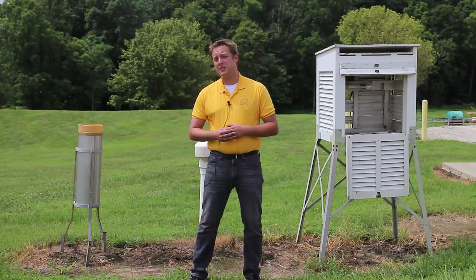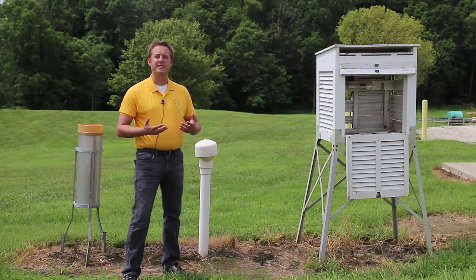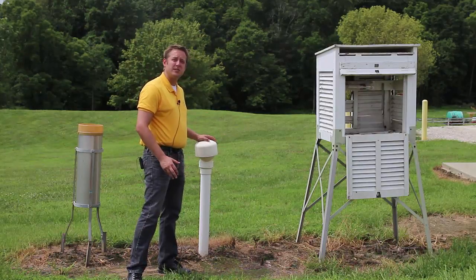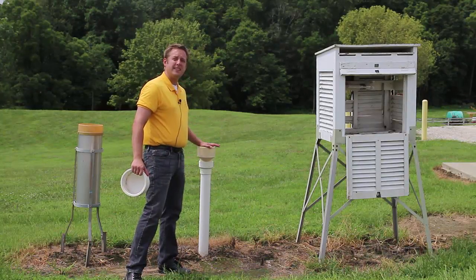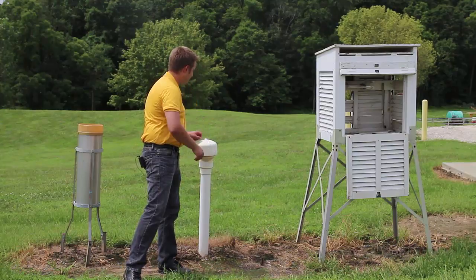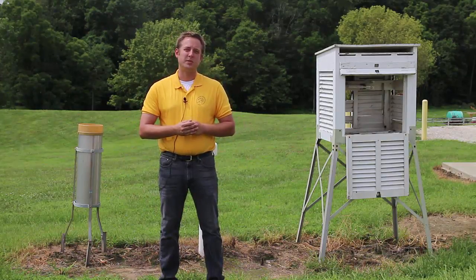Another piece of instrumentation is what is behind me. When we're concerned about growing plants, we're often concerned about the temperature of the soil — especially come planting time — we want to make sure that we're not putting plants out in too cool of a soil temperature. So what you can do is install a soil temperature meter or a soil thermometer into the soil and then create a PVC pipe that leads up to an outlet that will give you the soil temperature. These are some of the instruments that you could use to get started in creating your own personal weather station.